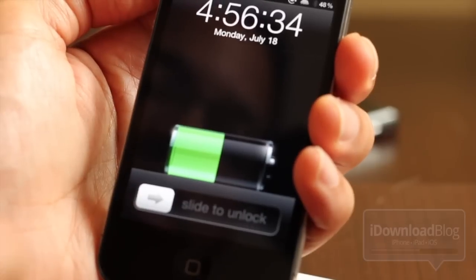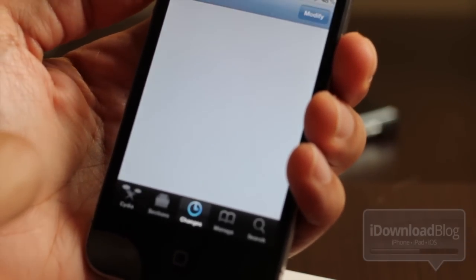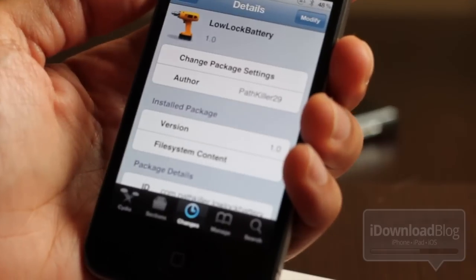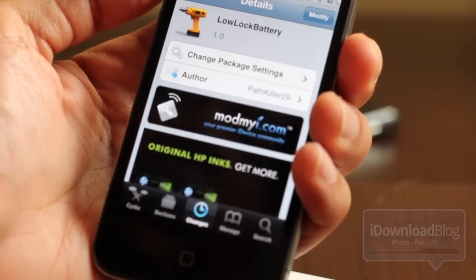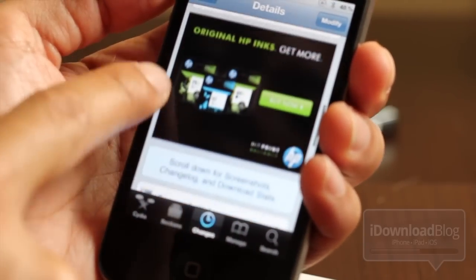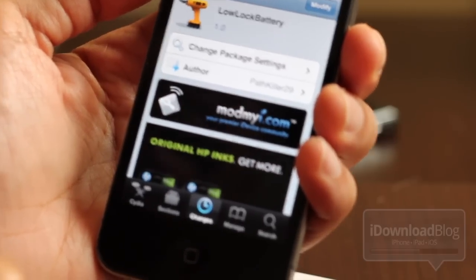For those of you who need this tweak, it's available in Cydia. If you wish to share what you think about this jailbreak tweak, please reply in the comment section below. It's Low Lock Battery, available on the ModMyi repo, and it is free. This is Jeff, iDownloadBlog.